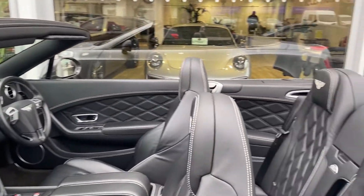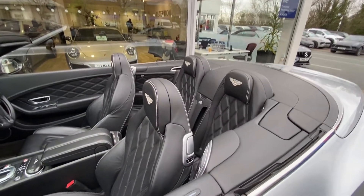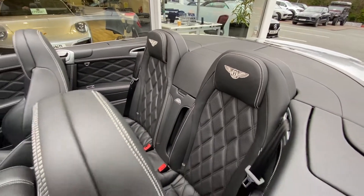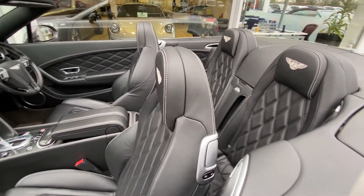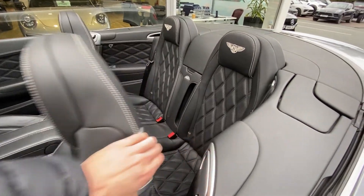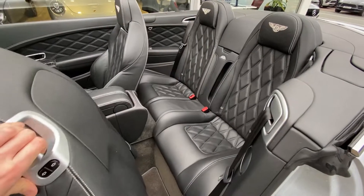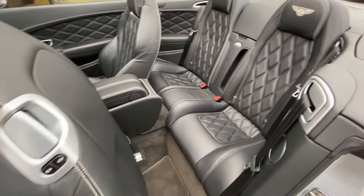So we'll start inside in the back. The whole interior is finished in this lovely black leather with white contrast stitching throughout. I'll pop this door open and slide this seat forward — it's actually electrically powered, so it slides forward nice and easy to get in the back.